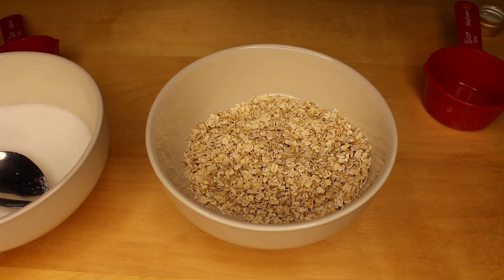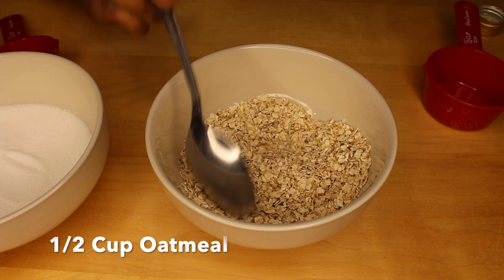Hey guys, welcome back to my channel. In this video I'm going to be showing you how I make oatmeal body scrub.